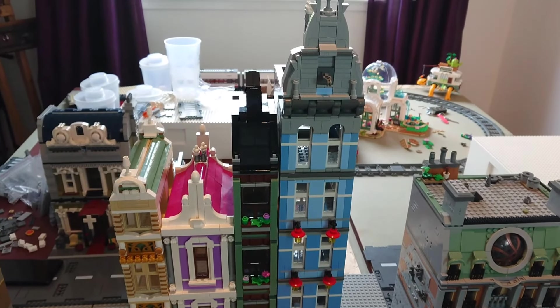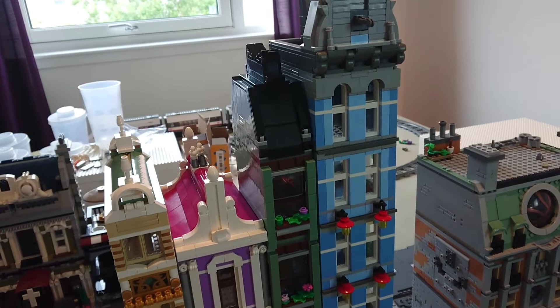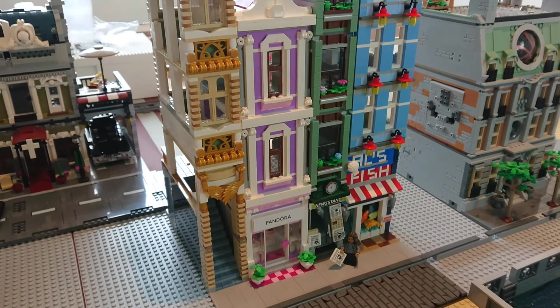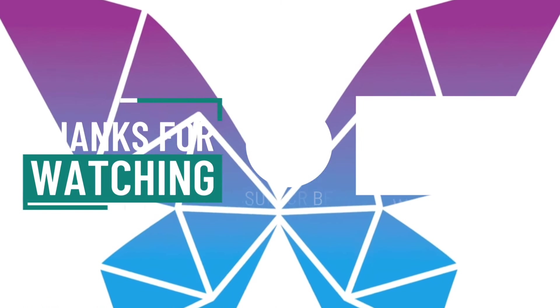I've not figured out how much I've spent on all this so I'm going to sit down this week and update my spreadsheet and count the bricks as well — but it's not a huge increase. I'm roughly sitting at about £2,500 spent on Lego so far. Anyway, thanks so much for watching and I'll catch you in the next video which will be the laundry and donut shop. Bye!